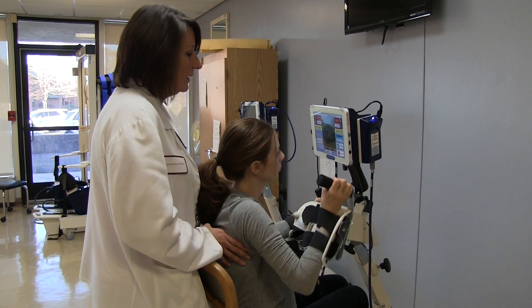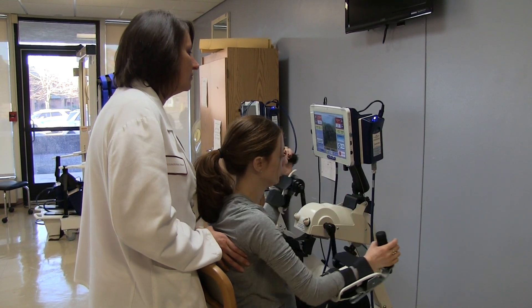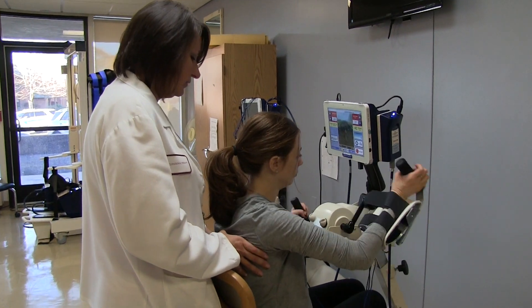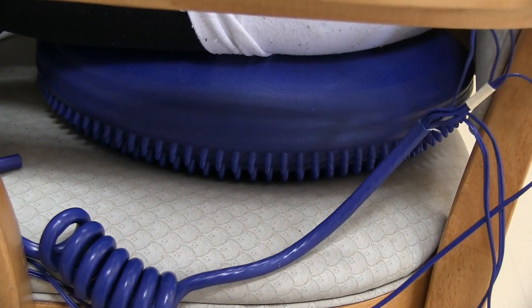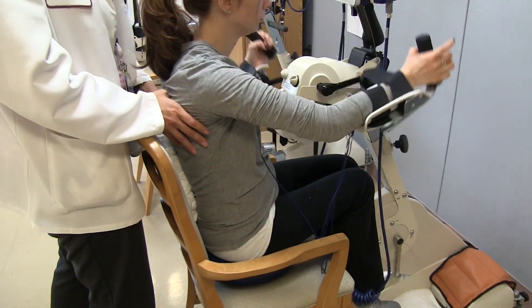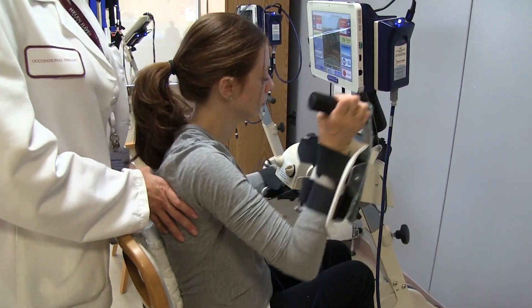Lauren is cycling on the arm bike today, working on her strength of her shoulders and her trunk. We have her sitting on a disc, so we're challenging her trunk a little more. I have a towel rolled up behind her back, trying to help her keep a little straighter.